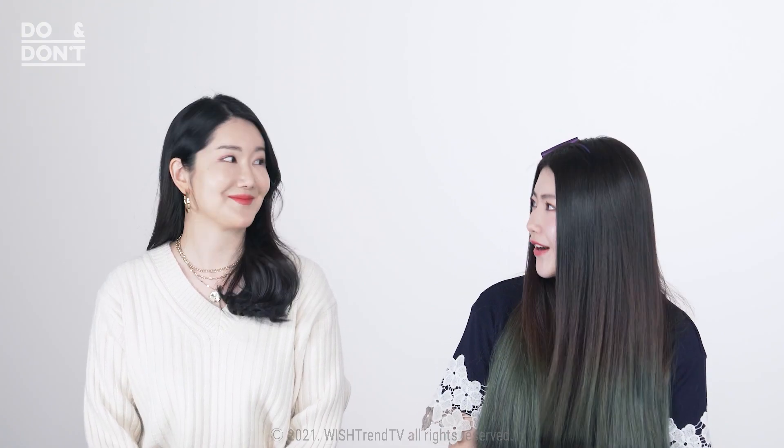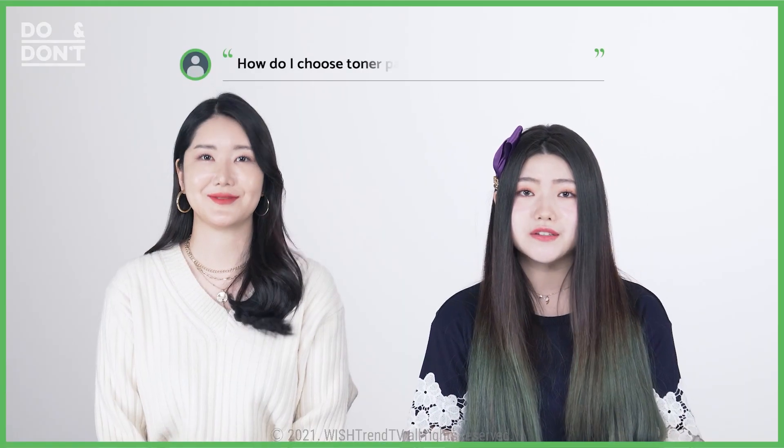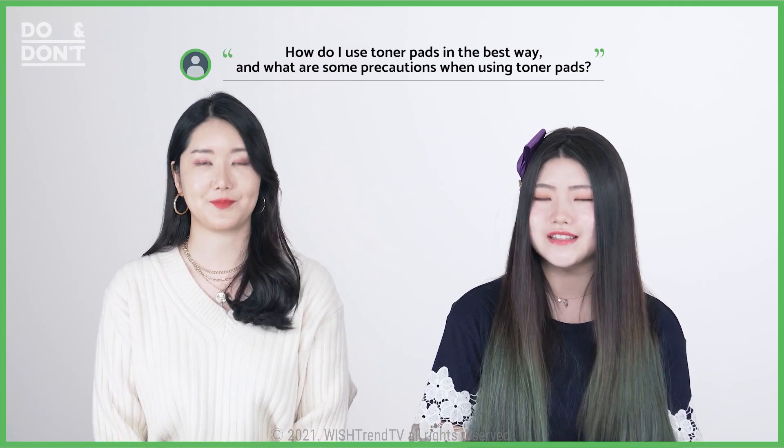That's why many makeup artists and YouTubers use toner pads. Since Wishtrenders have already heard about toner pads here and there, today on Do and Don'ts we're going to cover: choosing the best toner pad according to skin type, the best ways to use toner pads, and precautions while using them.